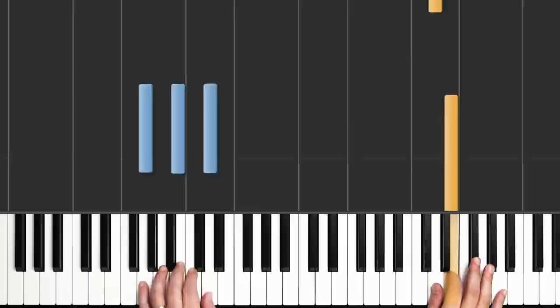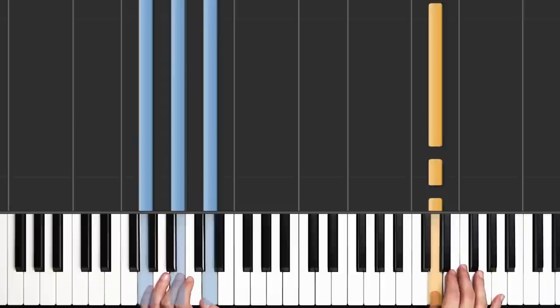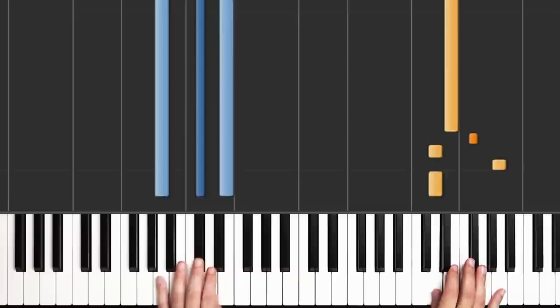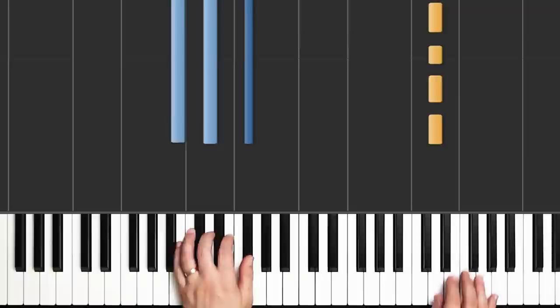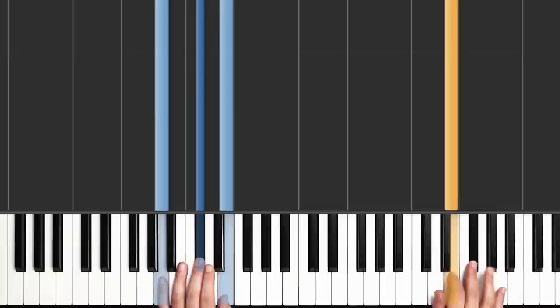Now let's talk about what's happening in the left hand here. When we play the first part, our G chord is just being held — we don't have to play it again, we just hold through. But when we play the ending part, we're going to switch back to our A chord. So our G is already held, and then A. Let's play those four measures again a little slower.